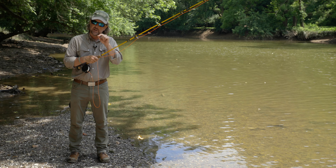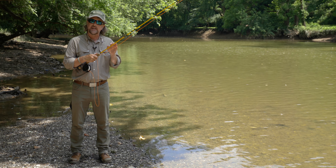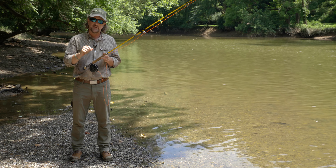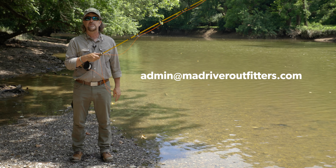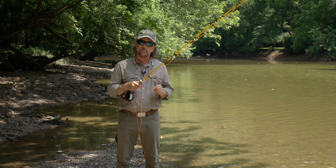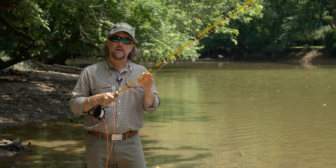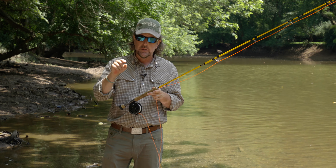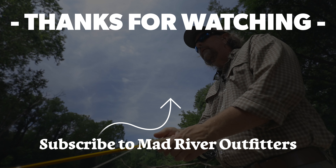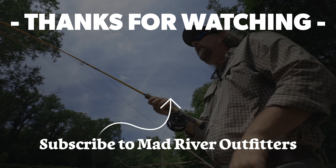Thanks for watching. Stay tuned — we've got a lot more on fly casting coming at you. Send your questions over to admin@madriveroutfitters.com and we'll be happy to answer them or address them here on YouTube. Be sure to subscribe — that really helps us out. And smash that like button if you enjoyed this video. Check out these other videos too — we think you might like them.